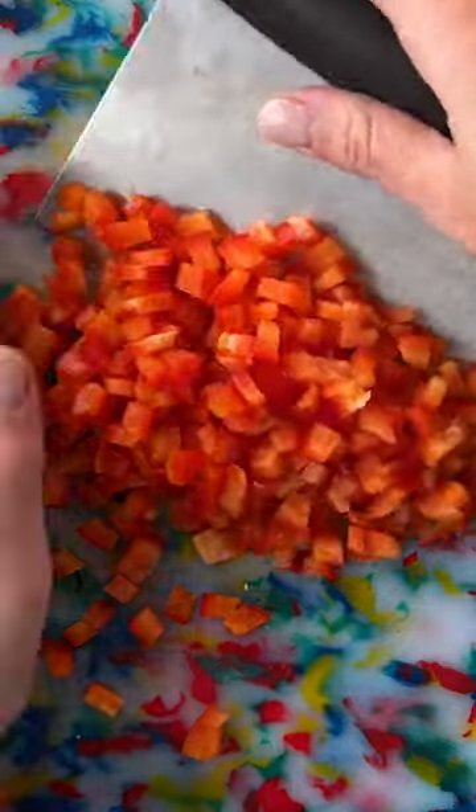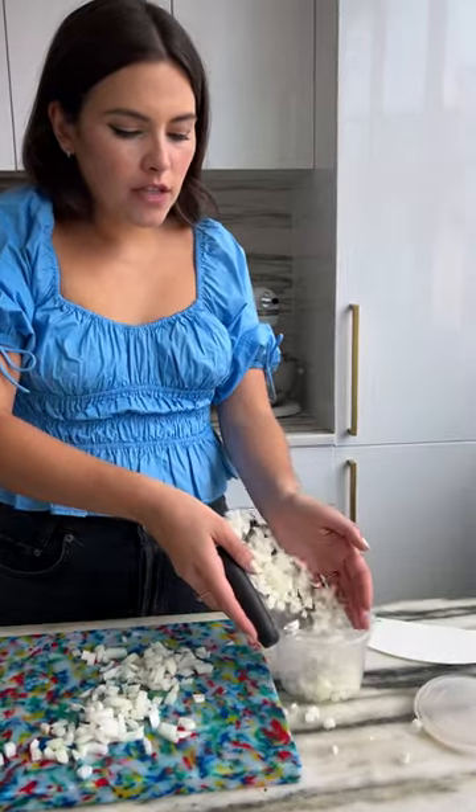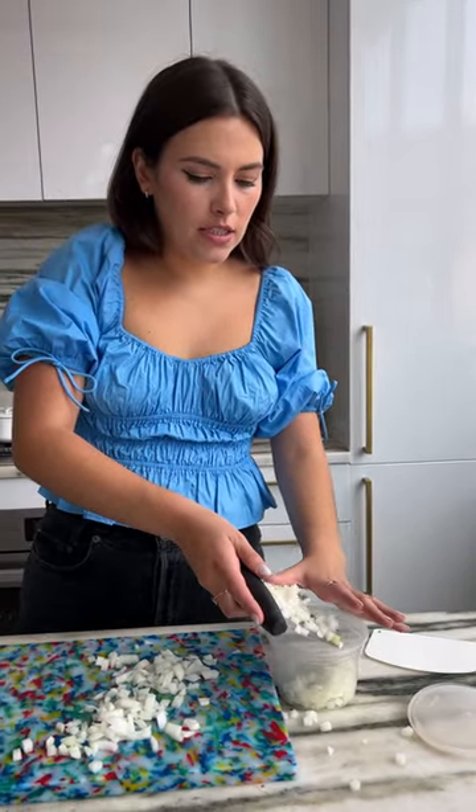Say hello to your new best friend in the kitchen. This is a bench scraper. Rachael Ray calls it a picker-upper because it picks things up, so you can easily transfer them into other containers.